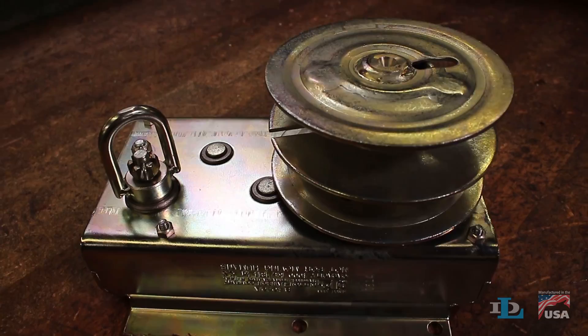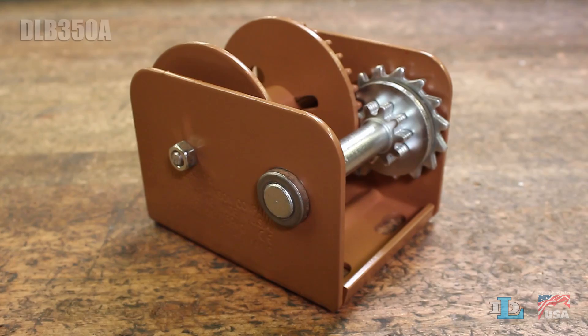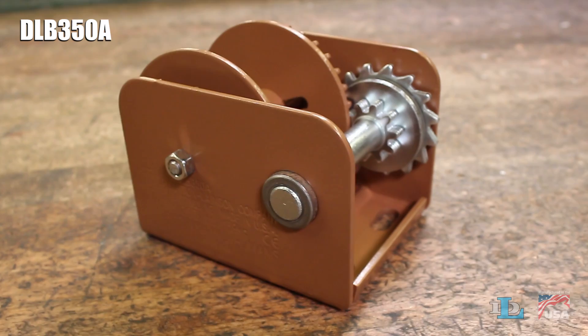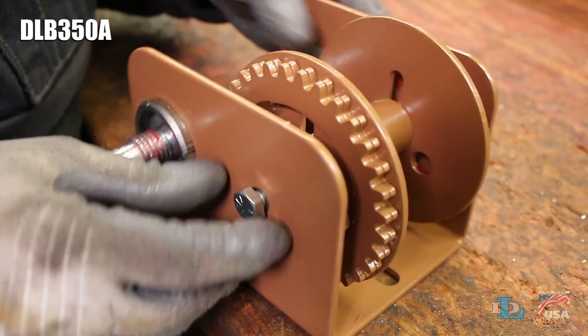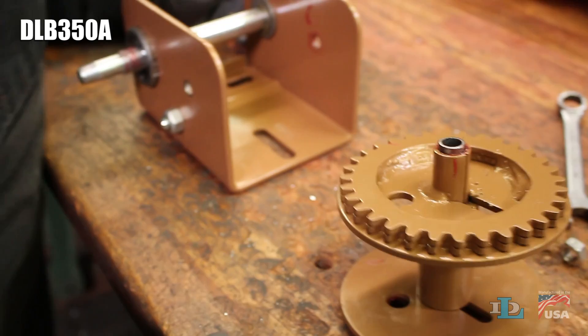We'll now go over a couple of winches that require you to wrap the cable onto the drum instead of using a clamp. Because of its small size, the DLB 350A is the one brake winch where we recommend that you remove the reel before installing cable onto it. To do this, get two half-inch wrenches to loosen and remove the nut and bolt holding the reel in place.